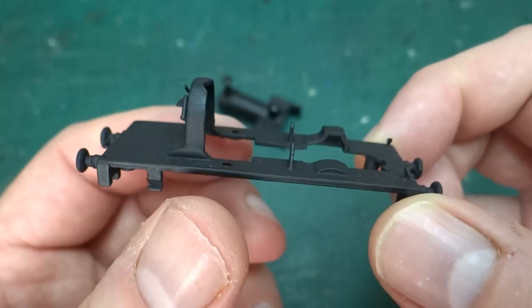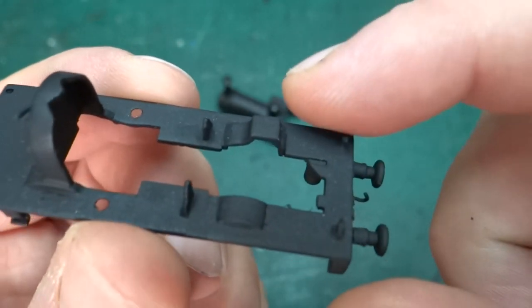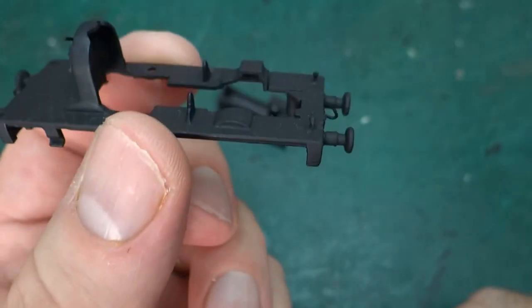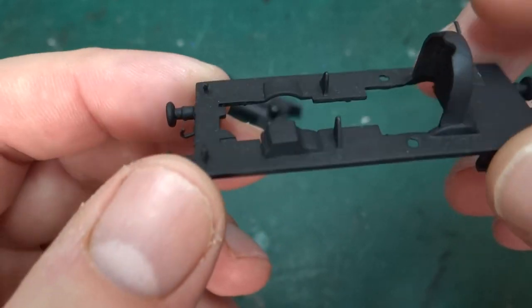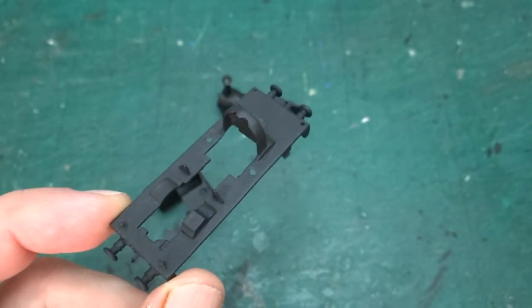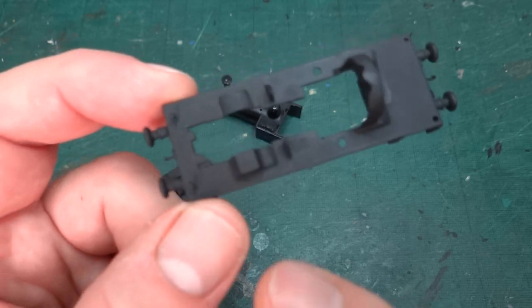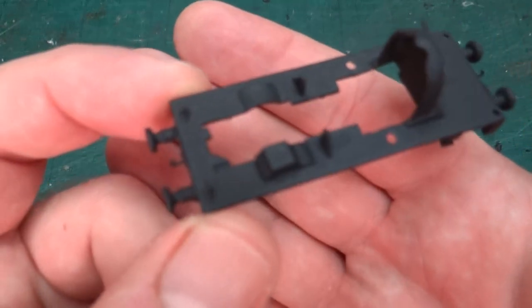The only thing that needs doing on this part before I weather it is picking out details on the backhead, and the two splashers need to be painted the body colour — the green body colour. I'm not sure whether I'm going to do that with a brush or whether I'm going to mask up and do it with the airbrush. If I do it with the airbrush, it'll wait until I do the rest of the body — there's no point getting the airbrush out for those tiny little bits when I've got to do the rest as well, so we'll see.